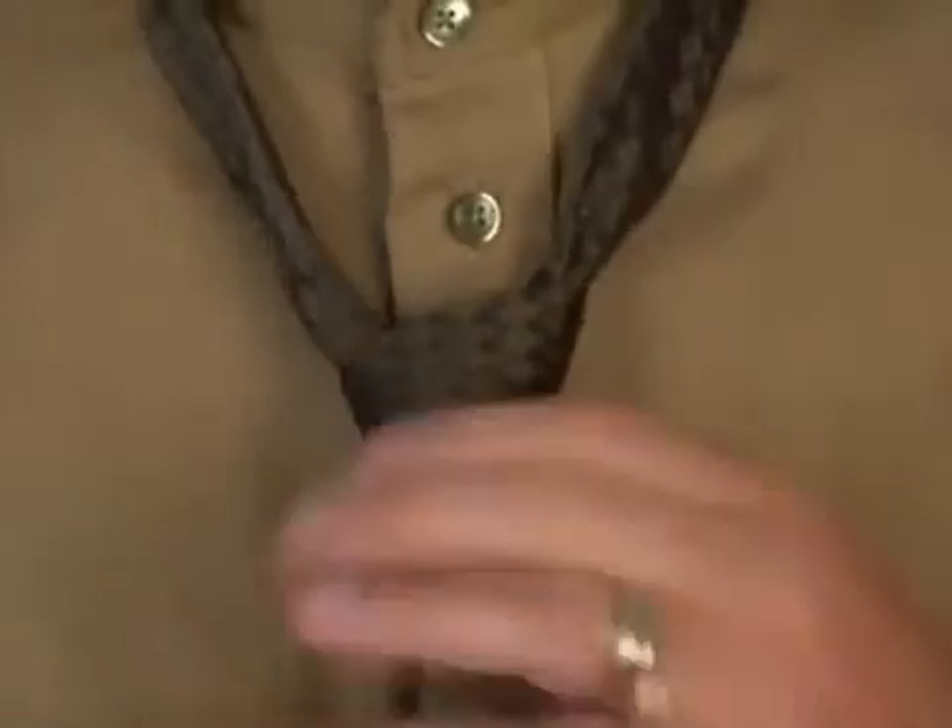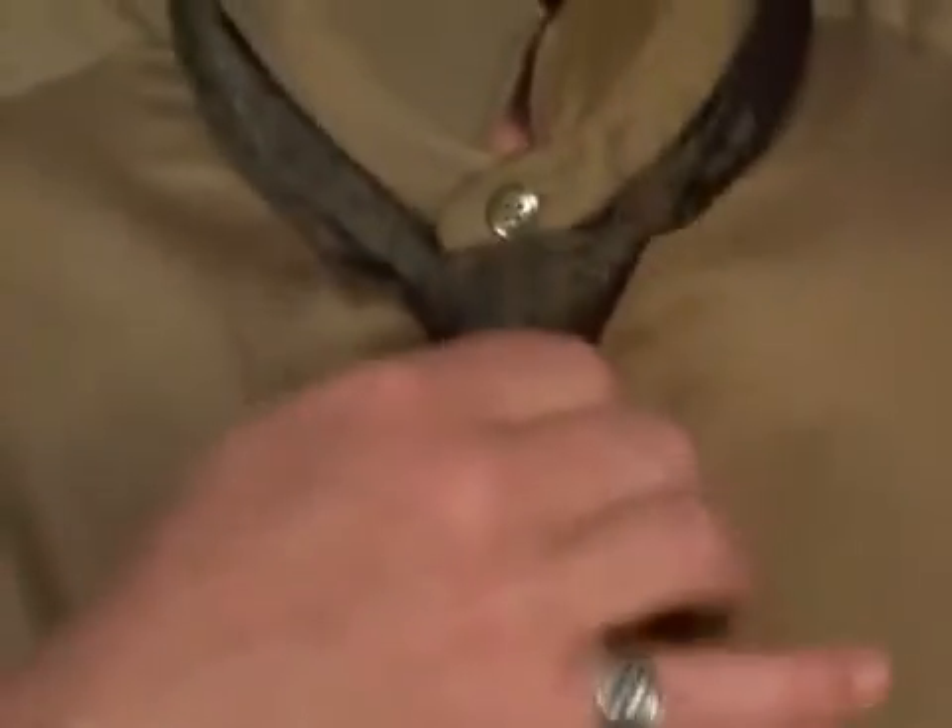As you can see, our model has a medium build, so a half Windsor would work particularly well for him. This style also works really well with a point collar, a button-down collar, and a standard shirt collar as well. So today we talked about the Four in Hand. Next time we're going to be talking about the Half Windsor.